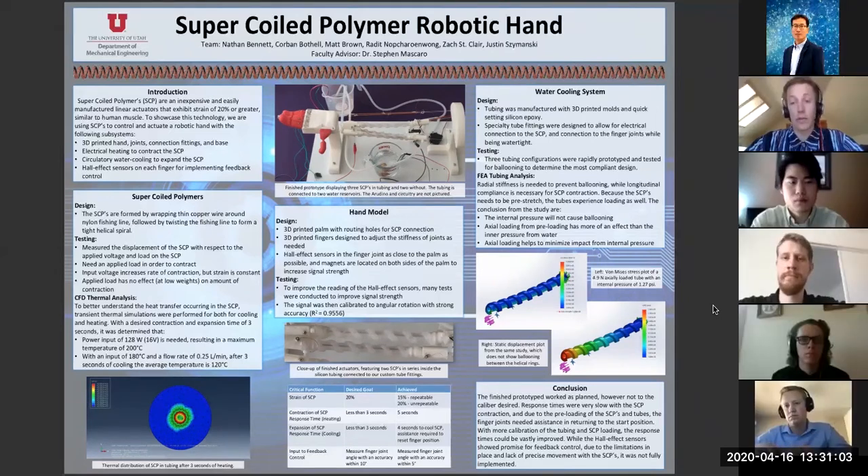You might be asking yourself, what is a super coiled polymer and are they really that super? A super coiled polymer, or SCP, as they will be referenced throughout this presentation, is a muscle-like actuator that is made from twisting a polymer until a tight helical coil is formed. They can then be heated with electrical power to contract and can exhibit upwards of 20% strain or sometimes greater depending on the type. The high power-to-weight ratio, controllability, simplicity of manufacturing, and extremely low cost of construction makes these actuators very attractive for industry.